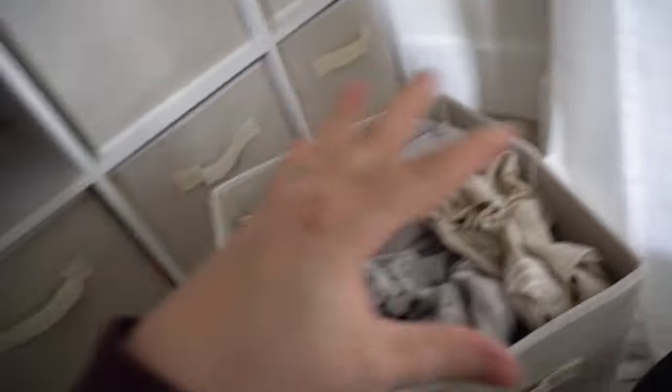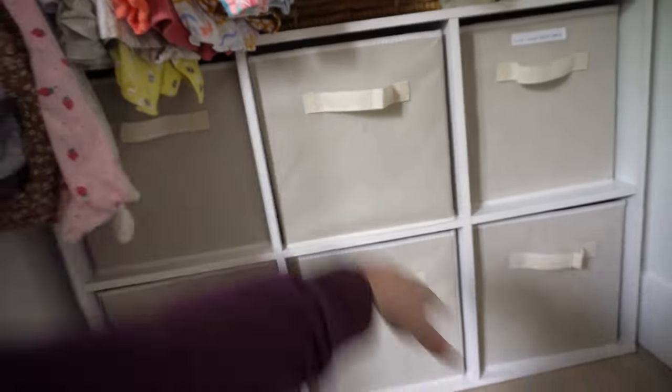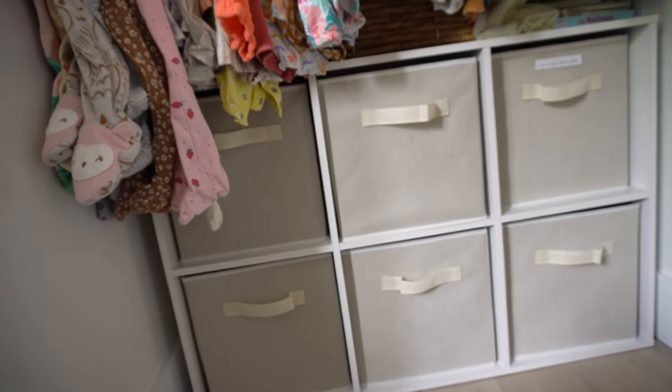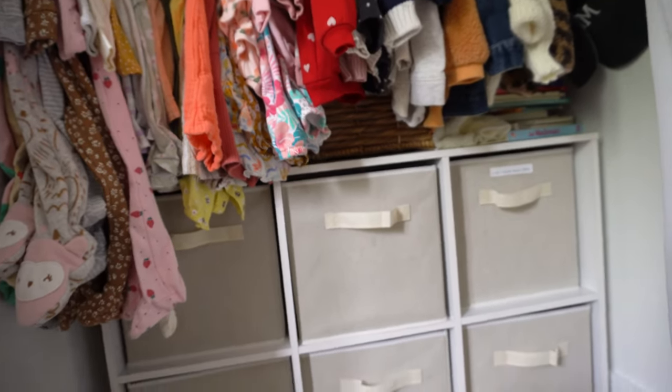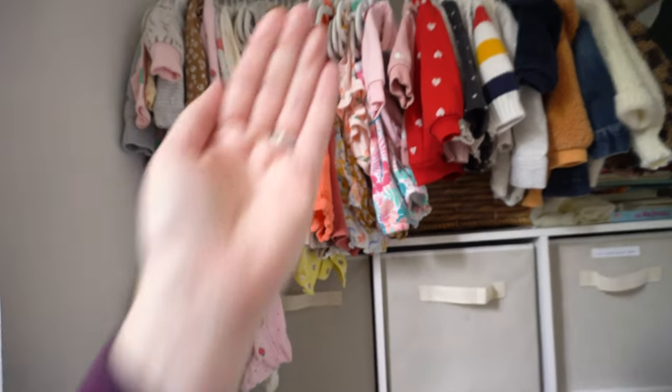Last is the random drawer: bassinet sheets, a cover for grocery shopping, a second crib sheet, and extra sheets from the hospital — basically all extras. I bought the crib sheets off Amazon and love the color — they're beige, they go with the whole theme, and they're the right size. Behind the clothes I have some books and other things for storage, and I can still layer stuff on top back there without it affecting the clothes since the clothes hang so far forward.